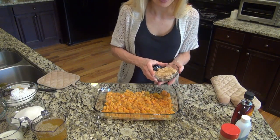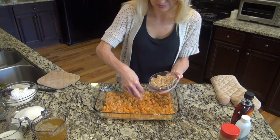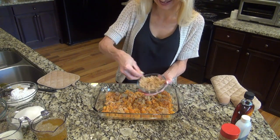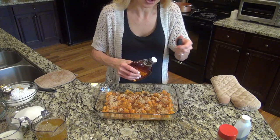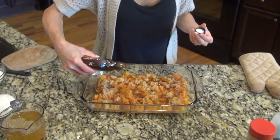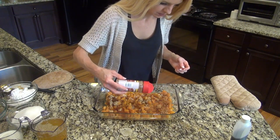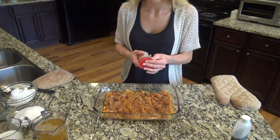Now I'm going to sprinkle on some brown sugar — I've got half a cup of brown sugar. You can use more or less; we like things sweet around here. Now I'm going to drizzle over a little maple syrup. You can also use honey if you would like. Just a little. Now I'm going to sprinkle on some cinnamon. You can use more or less.